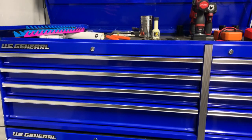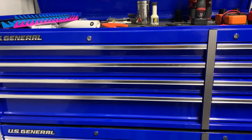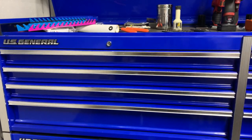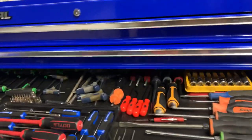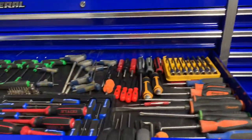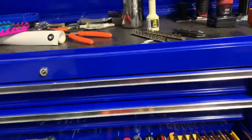Hey guys, thought today we would go over what I've got in my screwdriver drawer. You've probably seen my recent update video of some new tools I've got, so we'll take a look at those again and go over more in depth what is in the screwdriver drawer. We've got a lot going on in here and some overflow until I figure out how to do some reorganizing.